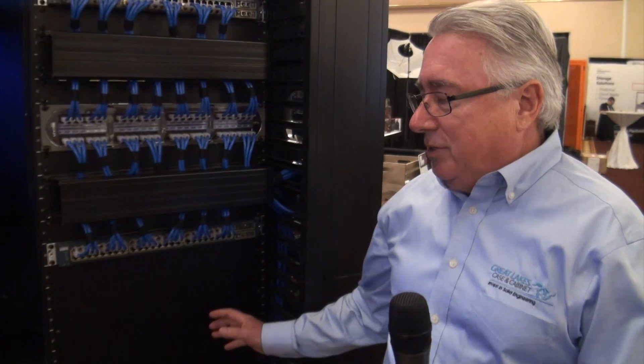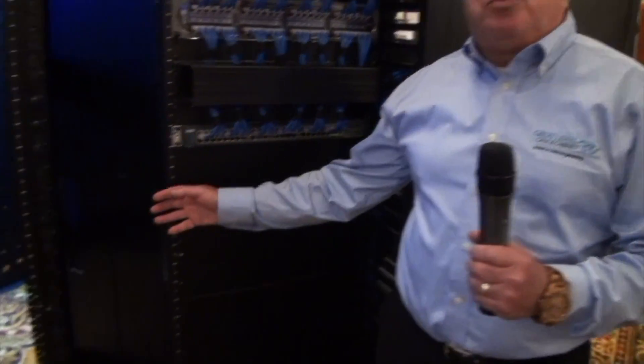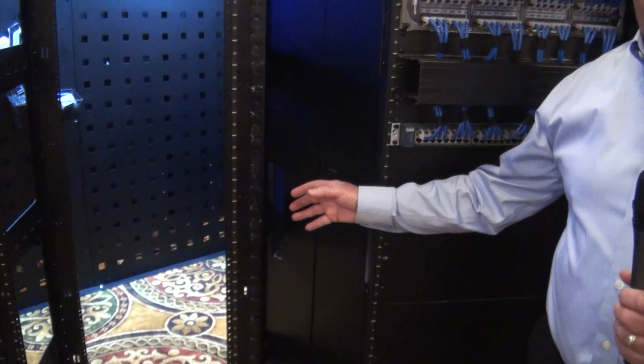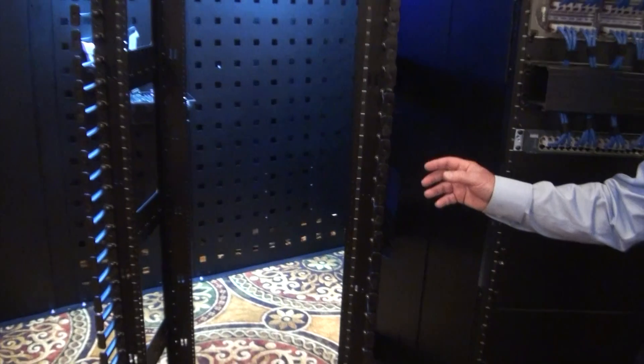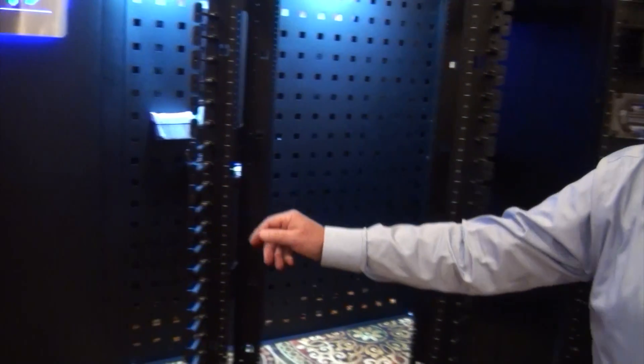The issue that we have is that when we install side airflow switches, for example in this rack, it blows hot air this way into a switch that would be installed in this rack, which would then also blow hot air to a switch that would be installed in a third rack. Seems to be a huge problem, so we're looking for a solution to solve that.